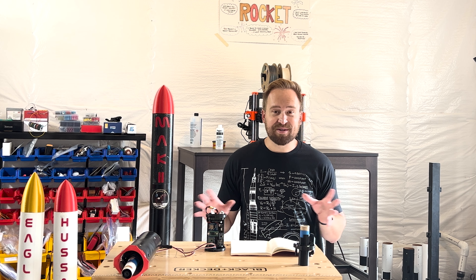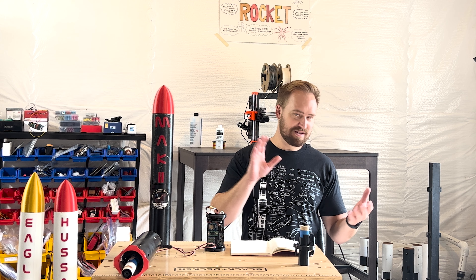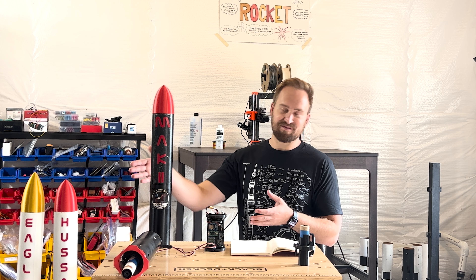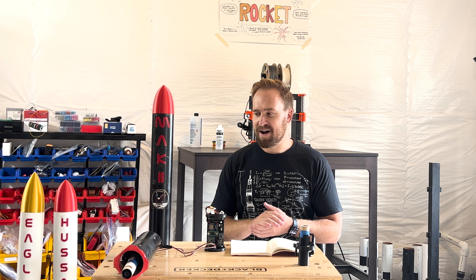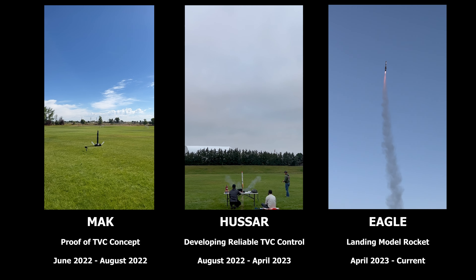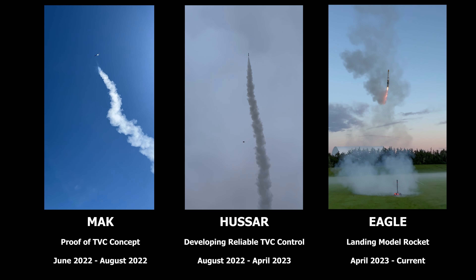As a result, I decided to make a YouTube video series chronicling how I went from step zero to actually landing my own model rocket, which is this rocket you see here called Eagle. I figured the best way to do that was to break it into three parts. First is Mock, which is what this video will cover. The second will be Hussar, and then the final part where I actually landed the rocket will be over Eagle.